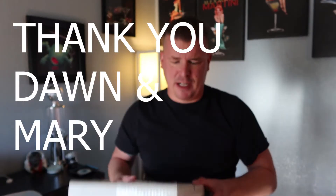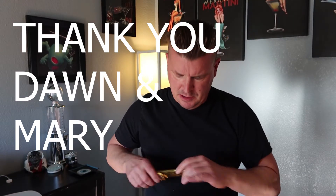Let's do an unboxing video today. This is a birthday gift from my sister and my mother. Let's check it out. I already know what it is — I asked them for it.